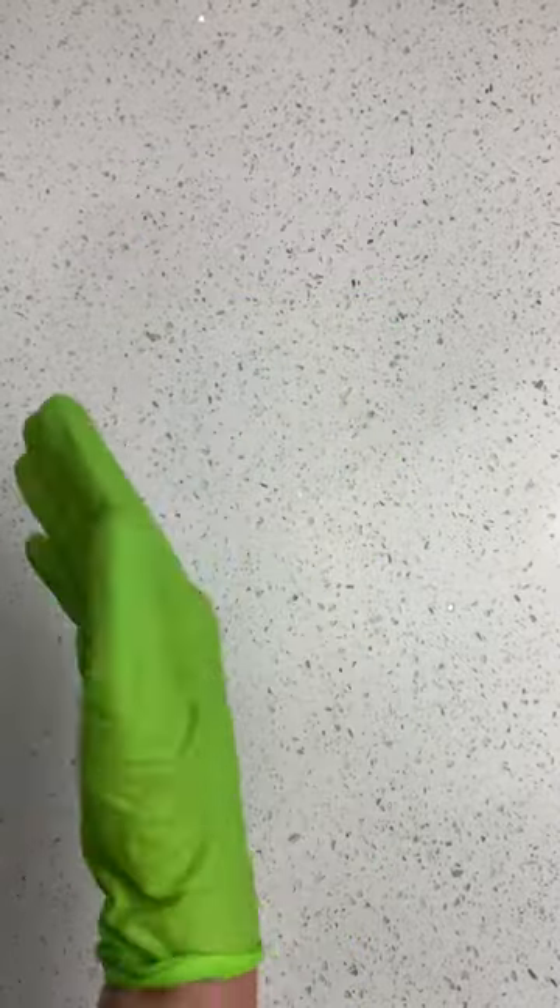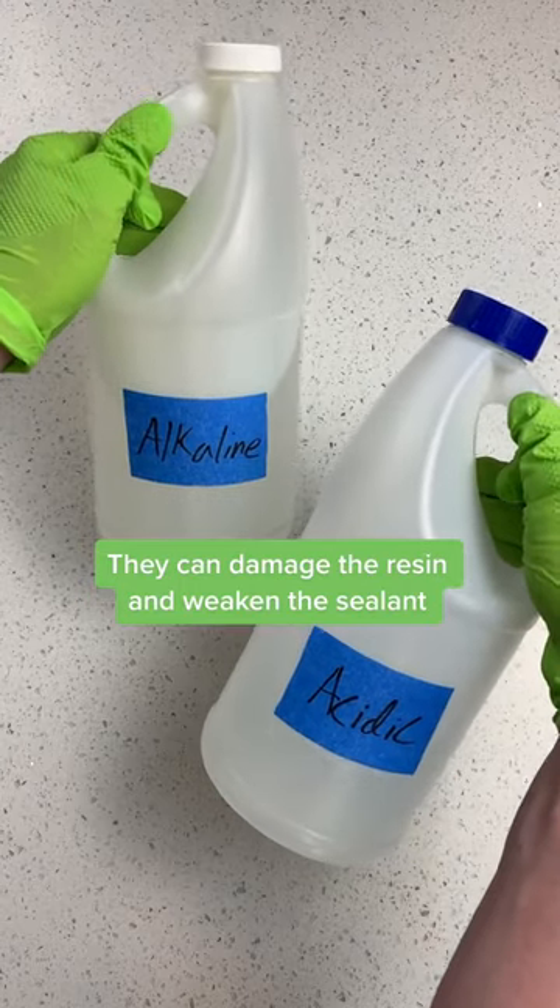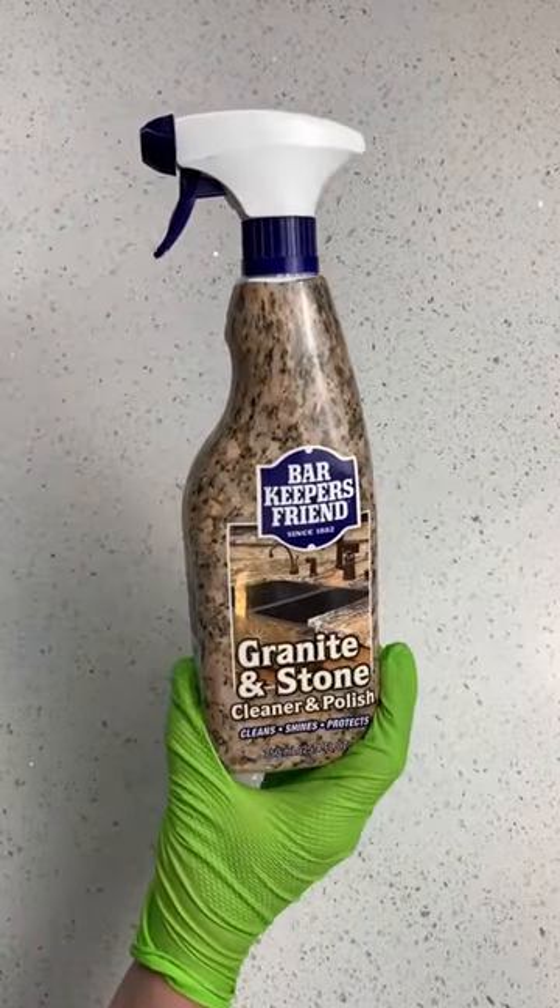Three things you should avoid when cleaning and taking care of your quartz countertops. Never use super acidic or alkaline cleaning products. It's best to use just a little dish soap and warm water, or a specialized cleaner.